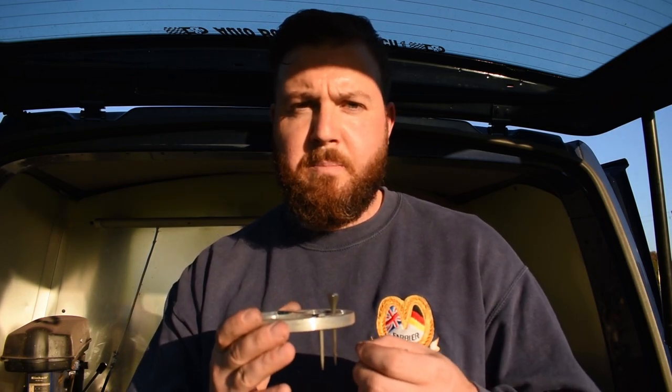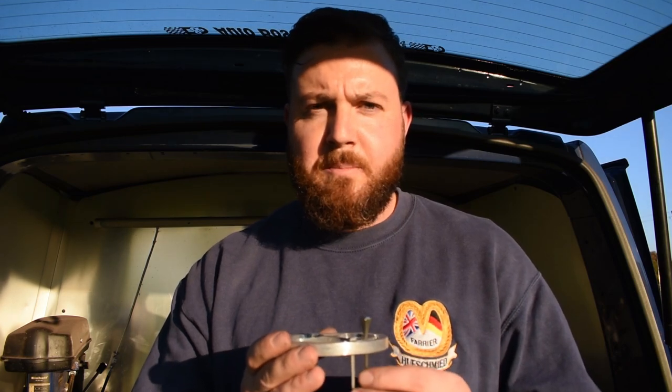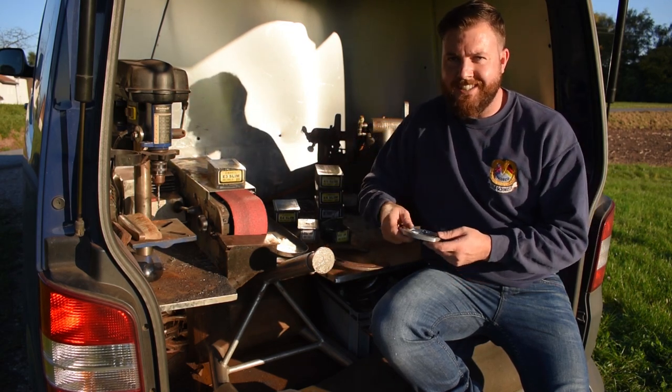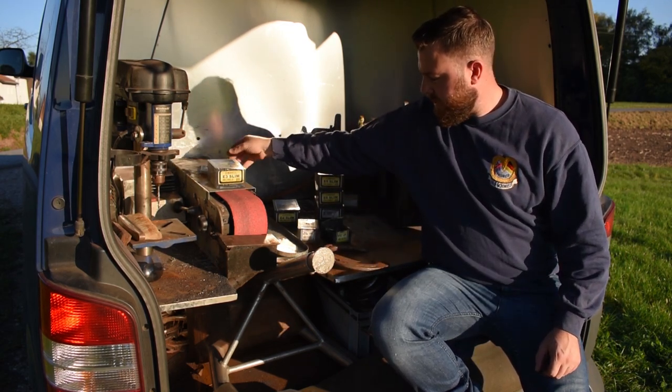If you get any wiggle movement from the shoe, it can end up that the shoe starts falling off and the hoof will start breaking out. You have to make sure you have the correct nail size for the correct shoe.